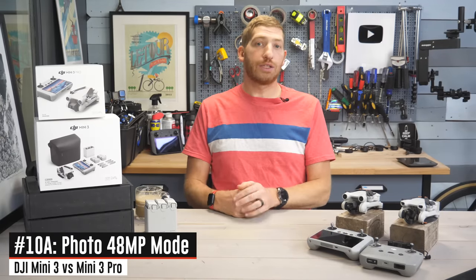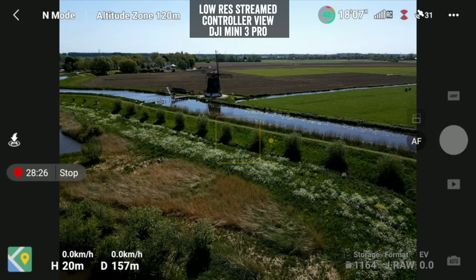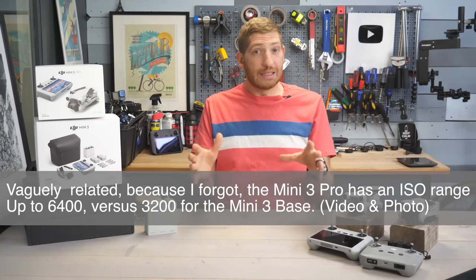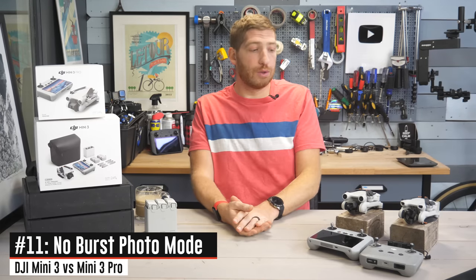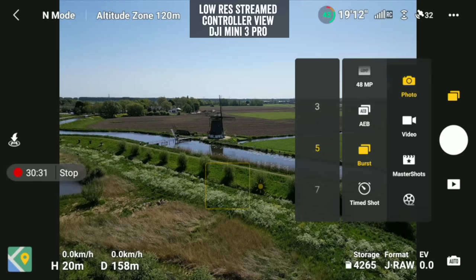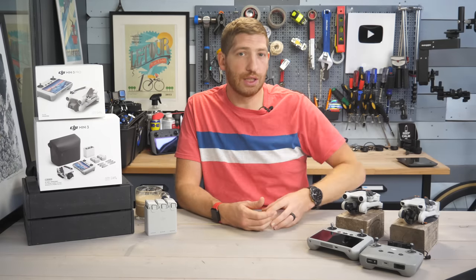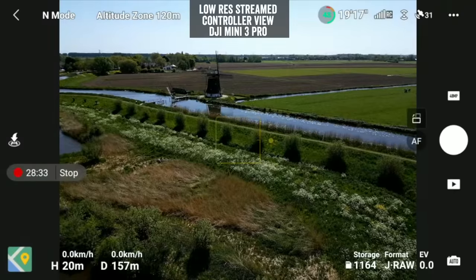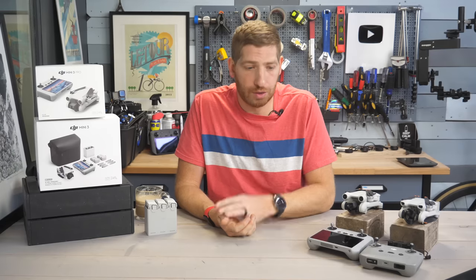There are similar limitations on the photo side. Both drones share the base resolutions, but you don't get a dedicated 48-megapixel option on the Mini 3 base like you do on the Mini 3 Pro. There's plenty of debate on whether it's a true 48-megapixel photo, but the option simply isn't in the menus on the base. Likewise, there's no burst photo option on the Mini 3 base — that's the ability to take many photos in a very short period, ideal for sports photography like a ski jump. Most people these days would probably just use high-frame-rate video and capture stills from that, though of course you won't get raw images that way. Importantly, both drones do shoot raw imagery alongside JPEG in virtually all modes.